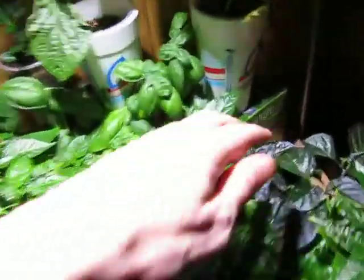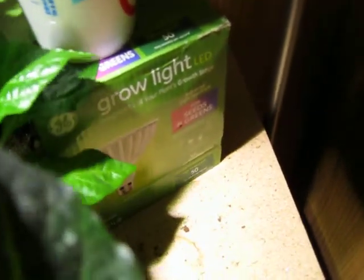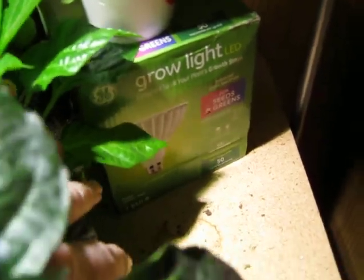It's got a nice pepper going on here, so I'll get my first indoor pepper harvest. This light has been awesome — the GE High Output Grow Light. That's the box.